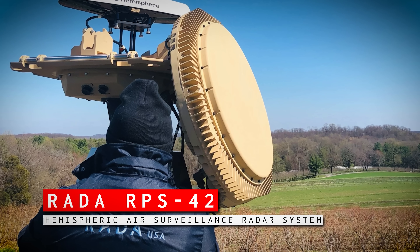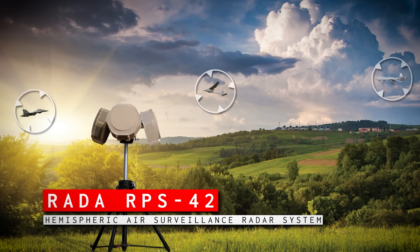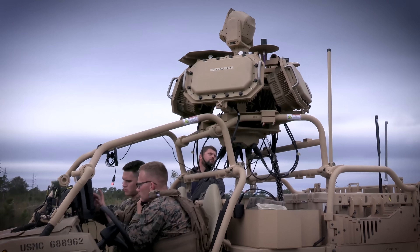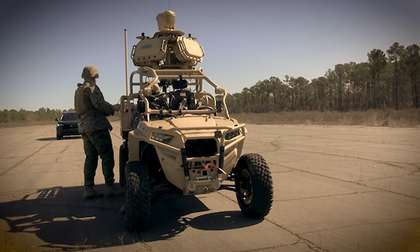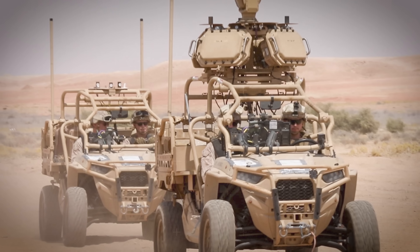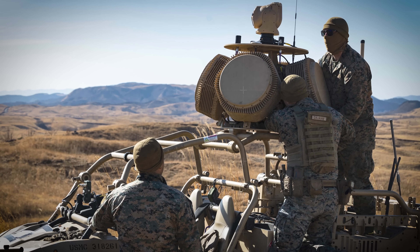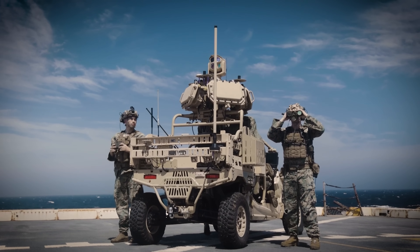The RAIDA RPS-42 radar, now part of ELBIT Systems, is a compact hemispheric radar system that fits on a tripod and provides 360-degree coverage. It can be found on the Marine Corps' MADIS and ELBIT systems, and it tracks small UAS targets with low radar cross sections, detecting threats out to 5 kilometers depending on the drone profile. The whole system weighs just 105 kilograms — about 230 pounds — so while it may not be practical for a fire team to carry on patrol, with its 5-kilometer range they can push out a little way and still have eyes on the sky.